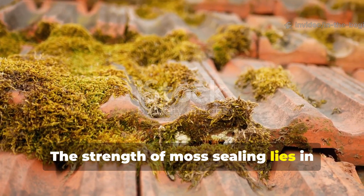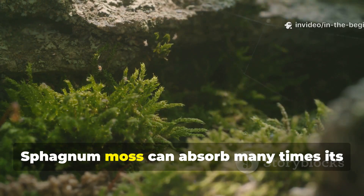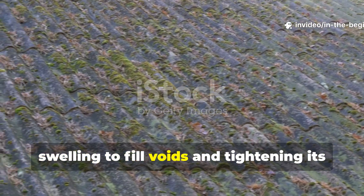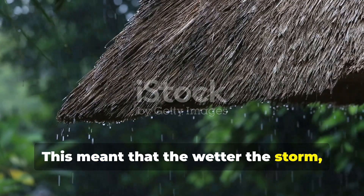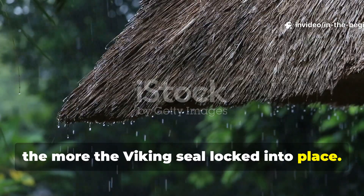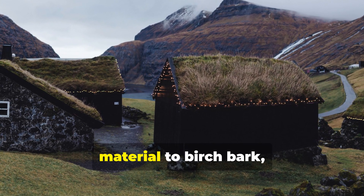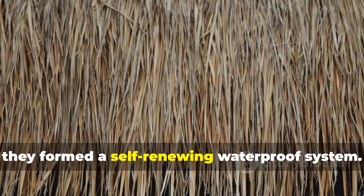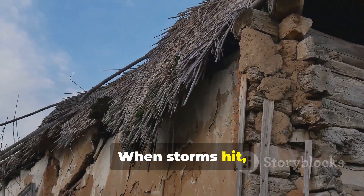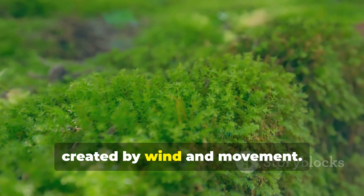The strength of moss sealing lies in how the material reacts to water. Instead of failing when wet, it becomes stronger. Sphagnum moss can absorb many times its weight in water, swelling to fill voids and tightening its own structure. This meant that the wetter the storm, the more the Viking seal locked into place. Moss also contains natural acids that inhibit bacterial growth and rot, making it the perfect companion to birch bark, which is loaded with oils and resins that resist moisture. Together they formed a self-renewing waterproof system. When storms hit, bark flexed under pressure and the moss expanded to meet it, continually closing the micro-gaps created by wind and movement.